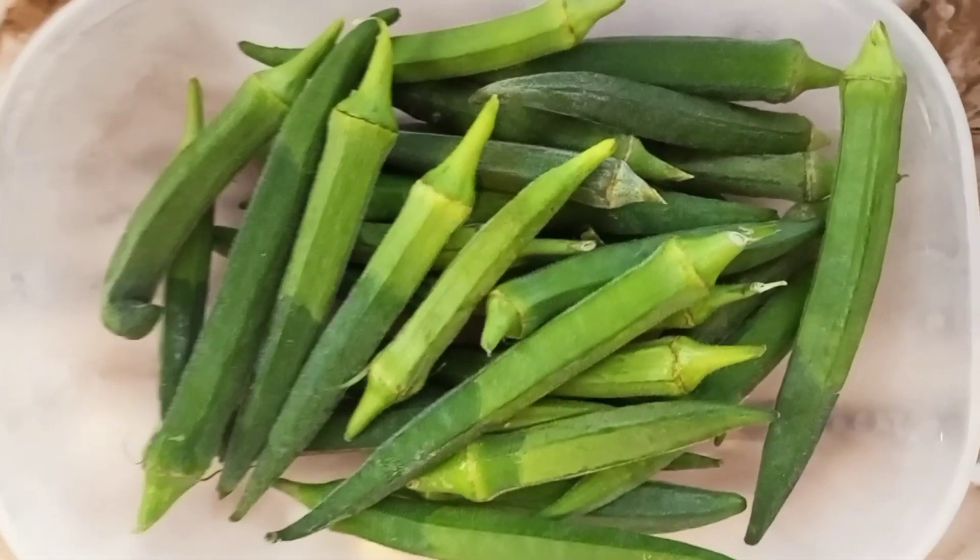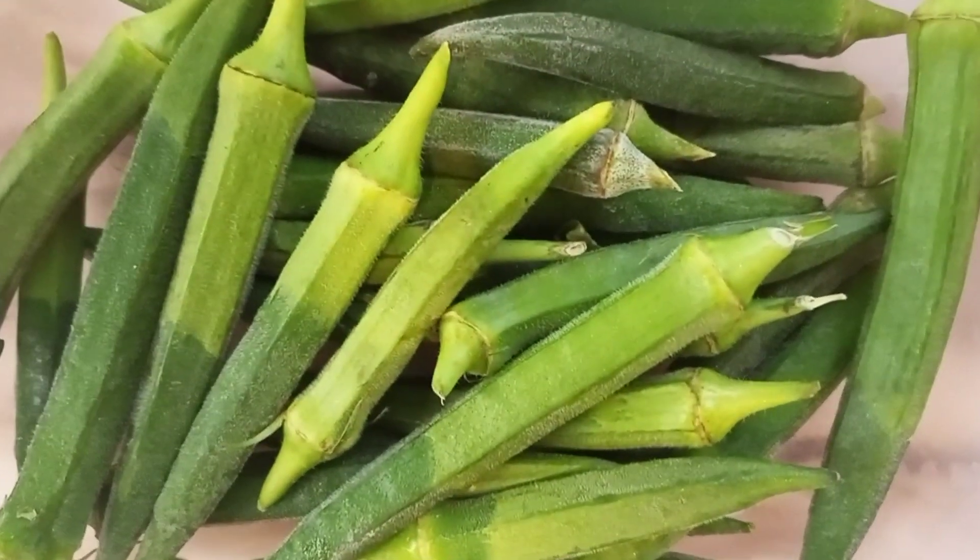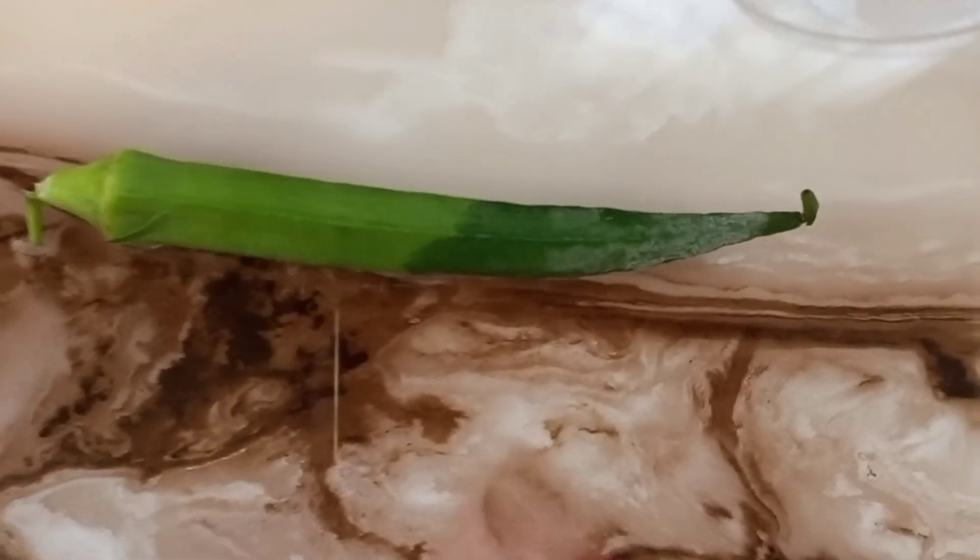Hello good people, welcome to my YouTube channel. My name is Brenda Simio and thank you so much for clicking on this video. So guys, you are going to be chopping this part, this end and this end. And then you can slice them according to the size you like.